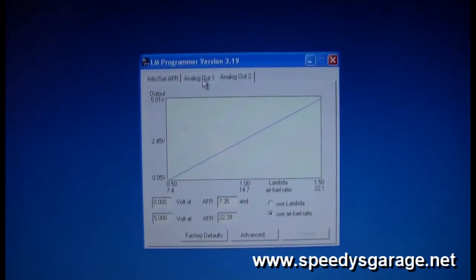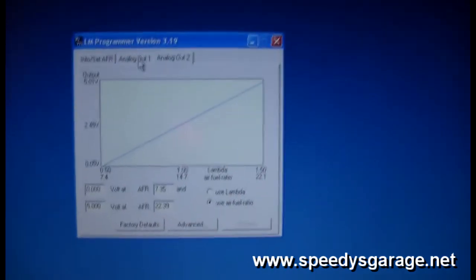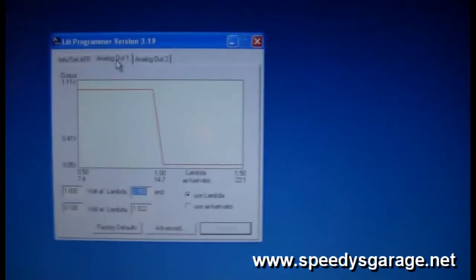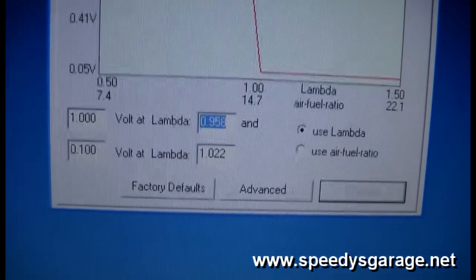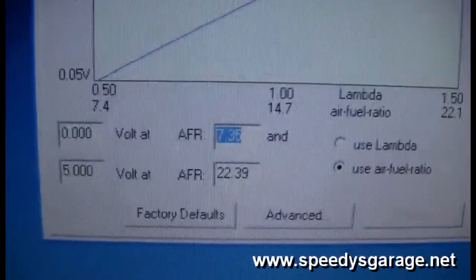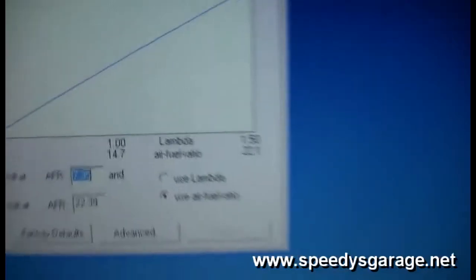Now we need to program the analog output of the LC1 to be air fuel ratio. By default, analog output 2, which we have running to our interceptor, is set for standard air fuel ratio wideband. Analog output 1, which we just connected to our 2.5mm stereo jack, is set up by default to be a narrow band. So all you have to do is make it match analog output 2: 0 volts = air fuel ratio 7.35, 5 volts = air fuel ratio 22.39. Make sure 'use air fuel ratio' is selected.